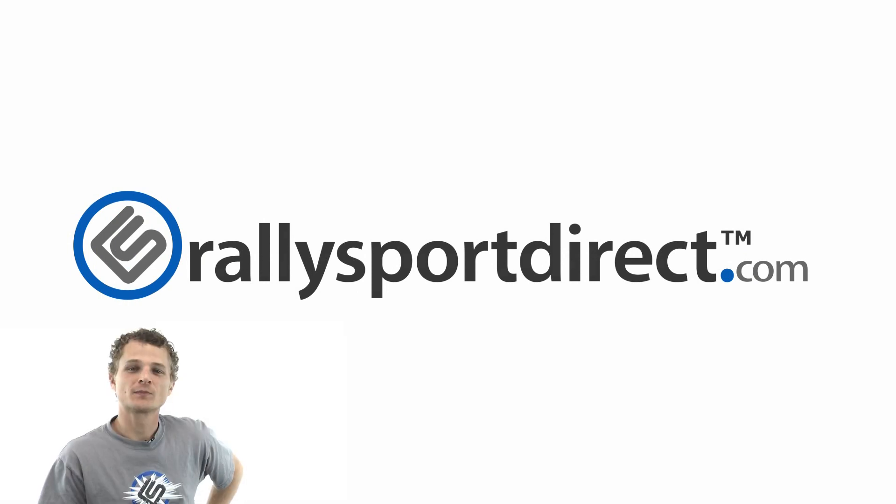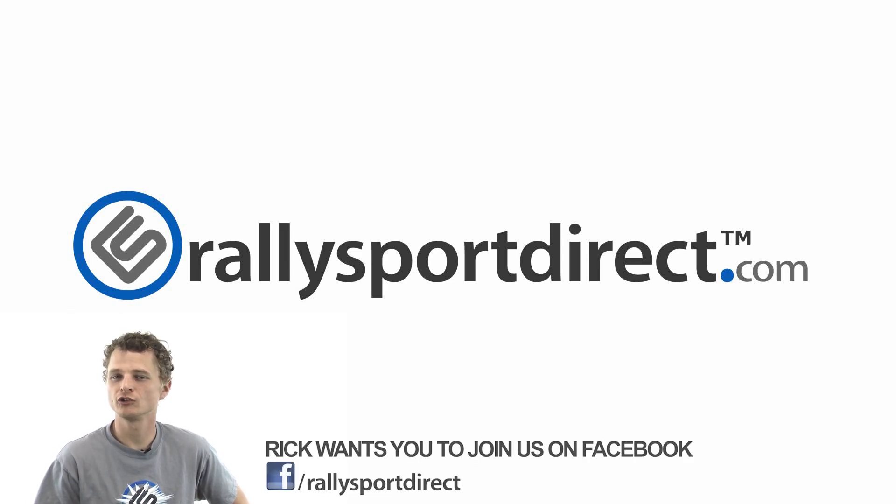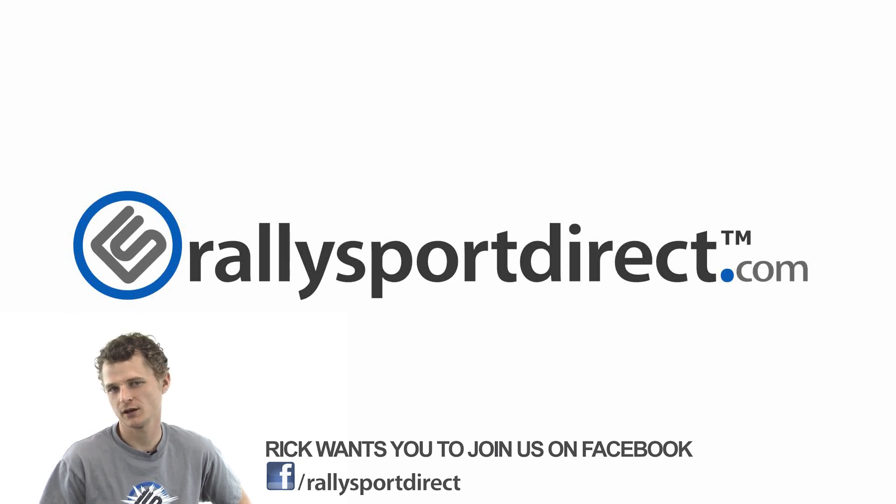RallySportDirect.com. Hey guys, Rick with RallySportDirect here — I really think you guys should come check us out on Facebook. Just do it, right now, click the button. See you there.